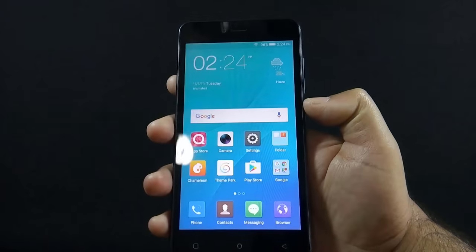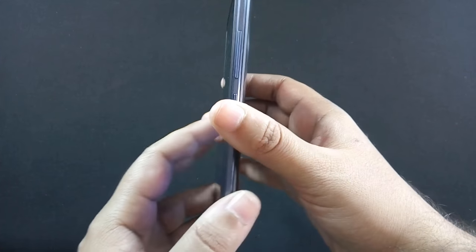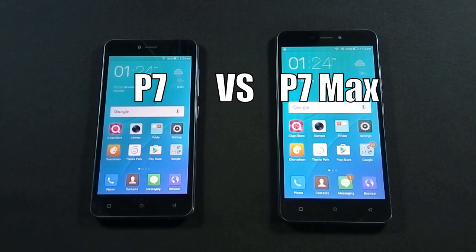I have already made a review video of QMobile Noise J5 and I recommend you to watch that video as well. QMobile J5 is available in Pakistan for Rs. 13,990 and J7 is available for Rs. 18,500. Both phones are actually made by Gionee and the Gionee model of J5 is P7 and the Gionee model of J7 is P7 Max.